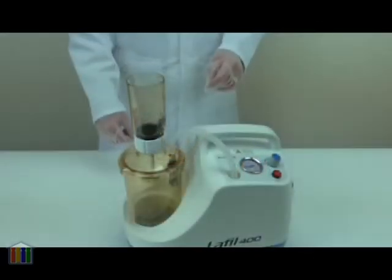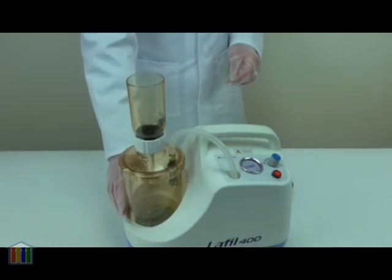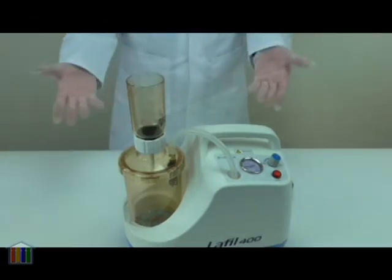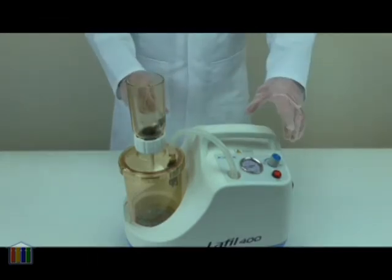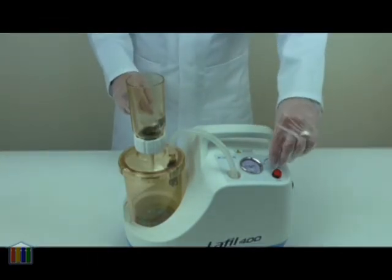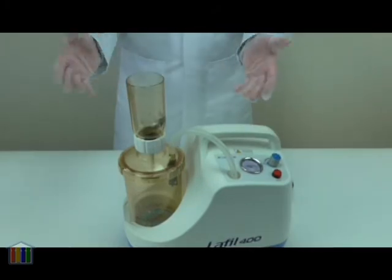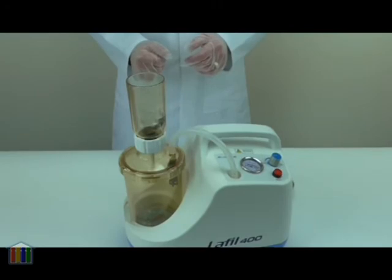As we reach the end of the sample you can see the clean filtrate in the reservoir at the bottom. The residue from the sample itself is left on the filter which you can either keep or discard as required. You can then switch off the system by pressing the button and releasing the vacuum by turning the knob to the low position. At this point you can disassemble everything and you have your clean filtered solution in the reservoir.